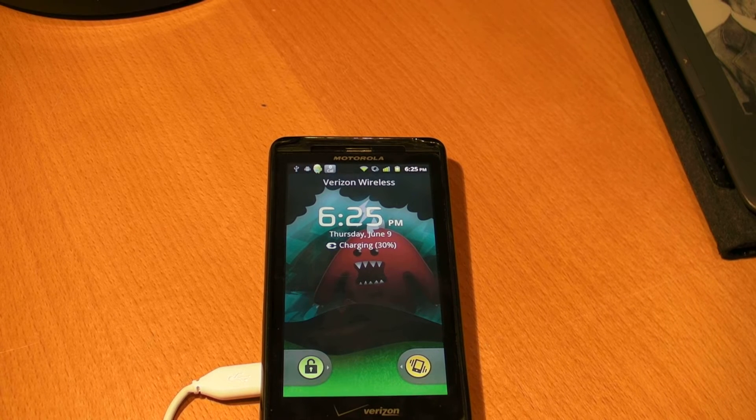The UI is really intuitive and I prefer it over the stock Motorola UI, which is not very good at all. Most people don't like it, most people complain about it, and that is why people make ROMs for phones.